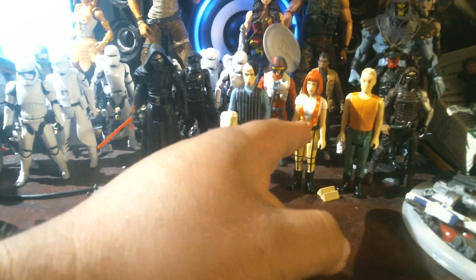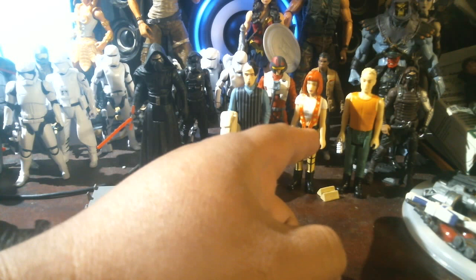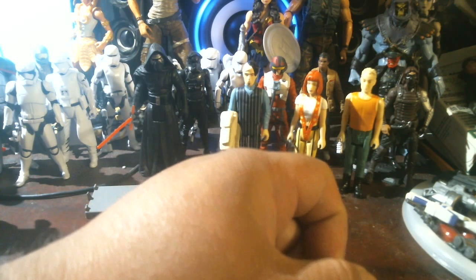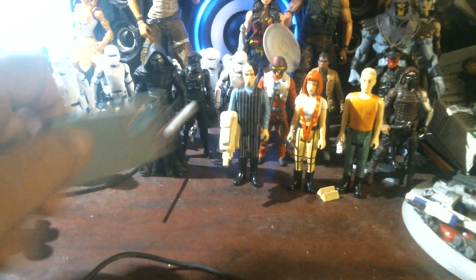I was going to do one on Ruby Rod for the Fifth Element, but I decided not to do that. My PS3 controller burned out on me — well, the battery died.